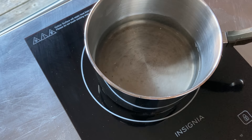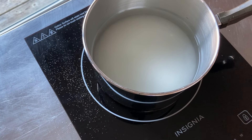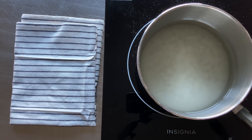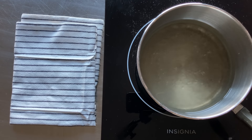Let's start with the base syrup for the vanilla and almond flavors. The exact ingredients are listed in the description below. We start by adding two cups of water to the saucepan — one cup of water per flavor. Next, we add two cups of sugar — one cup per flavor.